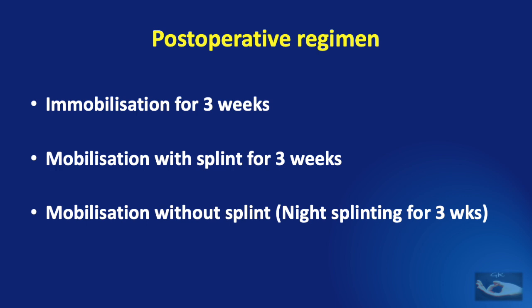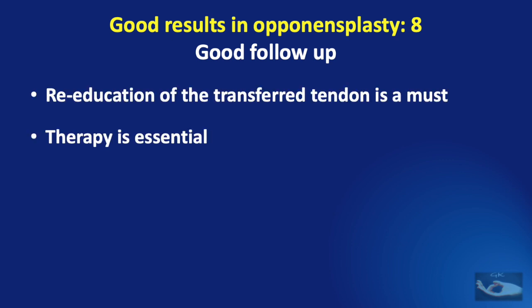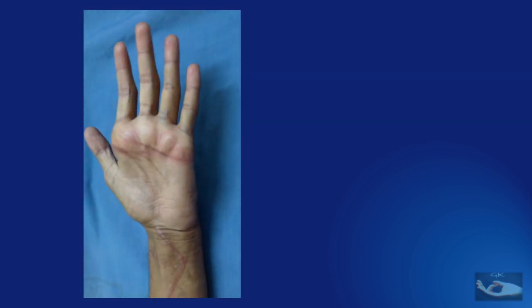All that we have done so far may not work if a good follow-up is not done. A follow-up consists of regular measures like washing the hand and oil massage, and along with that, re-education of the transferred tendon is a must. The patient must understand what has been done and what he must do now to get good results, so the role of therapy is very important.